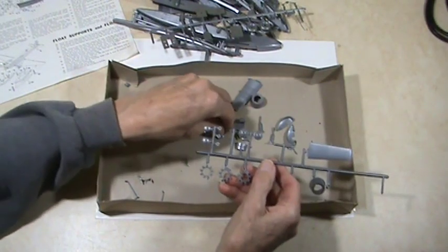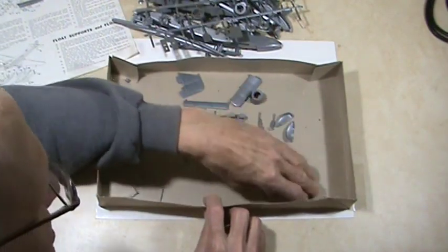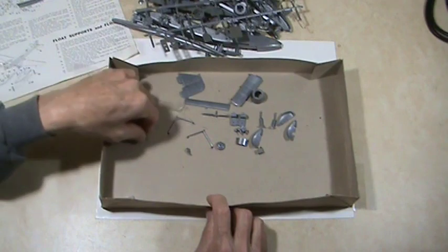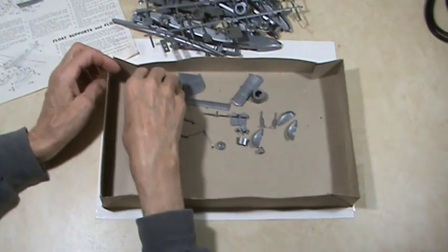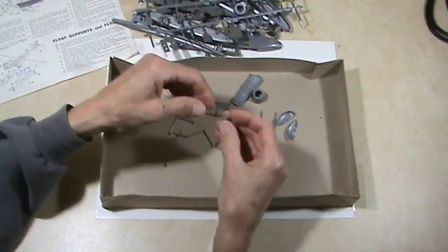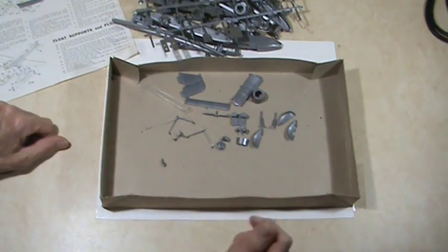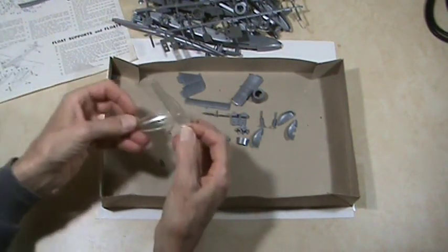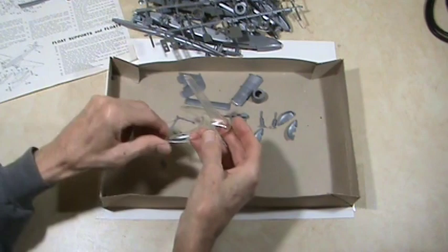There's the third engine front — so there were two wing engine fronts and then the nose engine front. A few more struts for the landing gear or float supports, a tail wheel, and some interior detail parts. Finally, here is the leg for the display base — it goes in like that, so there's your display base.